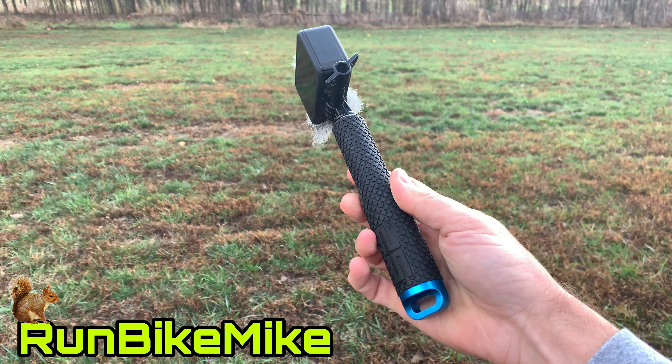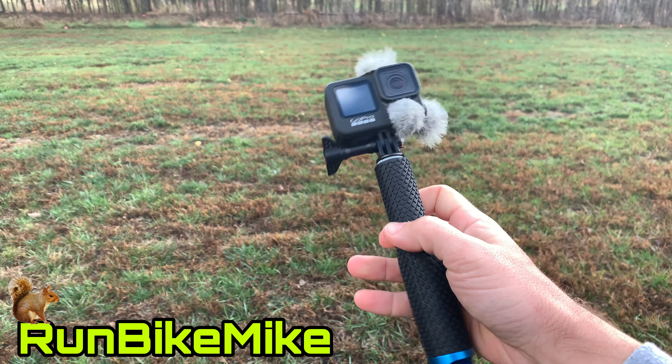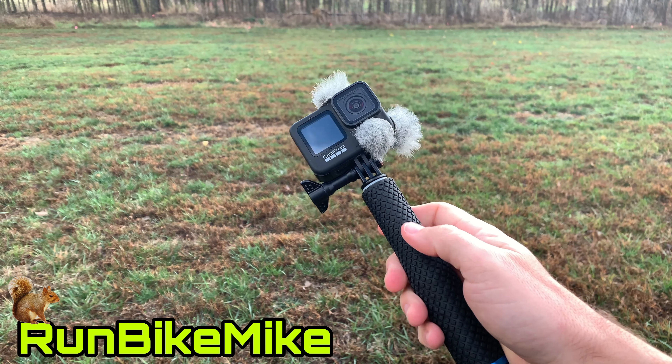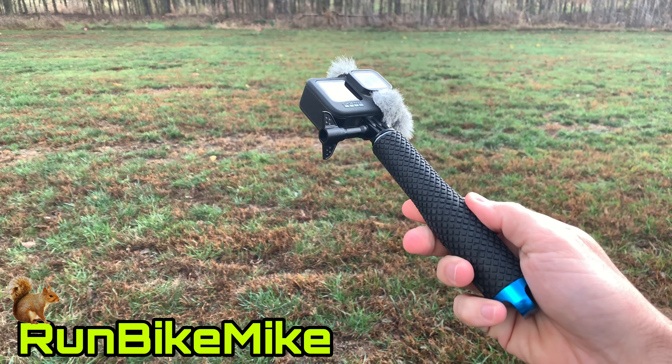Is this the best setup for running with a GoPro? This is the SP Gadgets POV pole. SP Gadgets was kind enough to send me this to use during these running videos, so I thought I'd give it a shot.